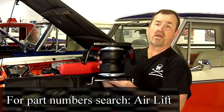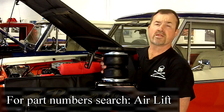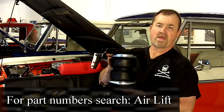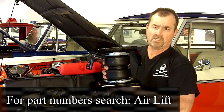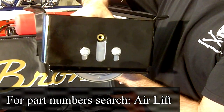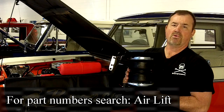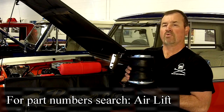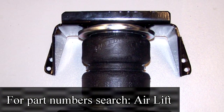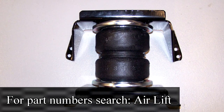Our next new products are these rear air lift bags. These fit your Ford Broncos and F-Series pickups. Carrying a heavy load, trailer, or camper — this is the way to go. They give you increased capacity without adding more leaf springs, which would decrease your ride quality. Installs with simple hand tools; you do have to drill a few holes in the frame, but otherwise it's about a two-hour installation. Comes with all the air lines and valves, and you can manually inflate them, or there's an optional air compressor you can buy. Or if you have the running air locker, you can use that air compressor. Made in the United States, guaranteed, heavy duty construction. And now through January 31st there's a $100 rebate on these.